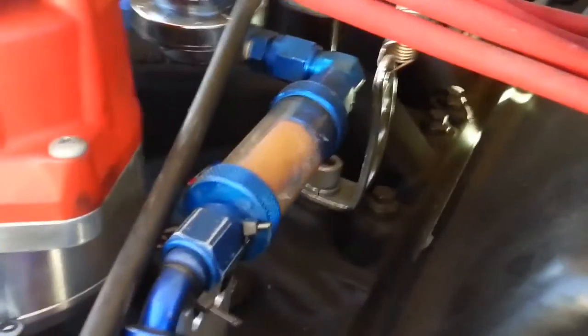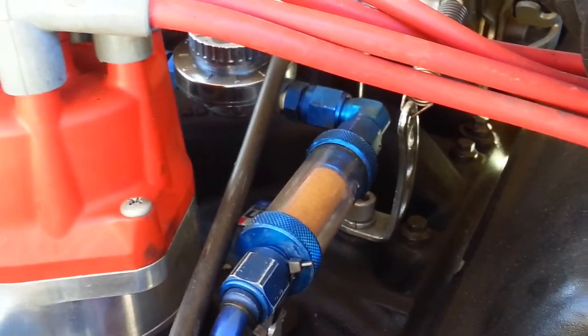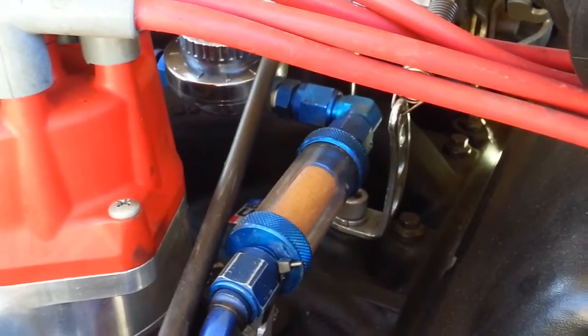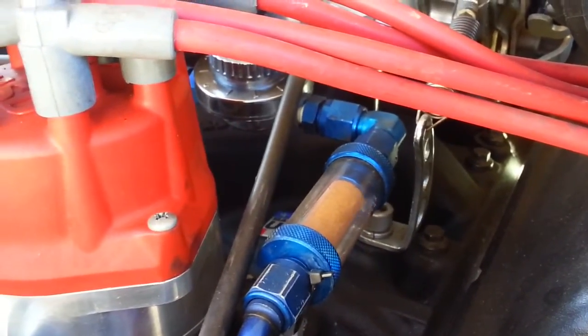As you can see, it's boiling down the fuel line, and by doing this it's starving my carburetor, so the car is kind of sputtering on and off. I've got to give you an update — that's it.